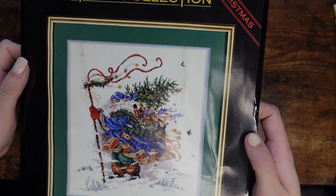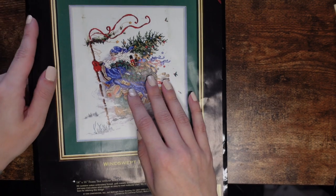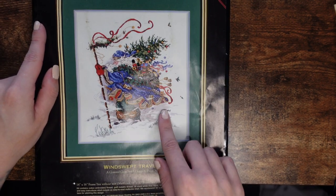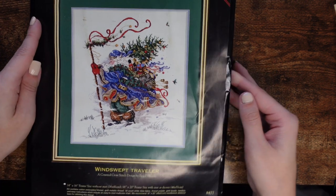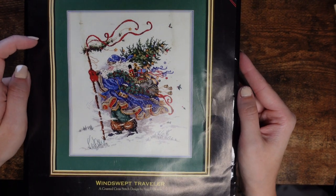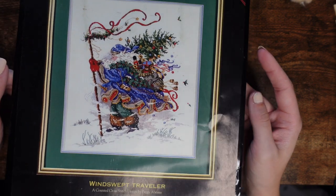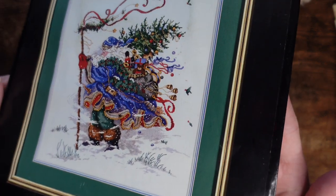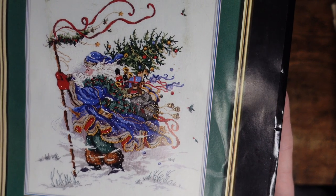The next one is from the Gold Collection called Windswept Traveler — this is quite a rare one. The blue version is rarer than the red. I got very lucky — a gentleman on Facebook Marketplace was selling it for £20 because his wife had passed away. It goes for a lot of money on eBay. I absolutely love that blue color.